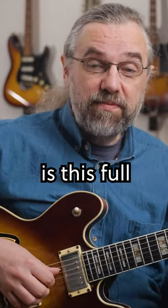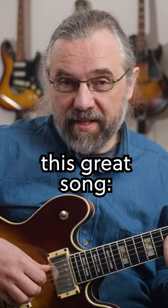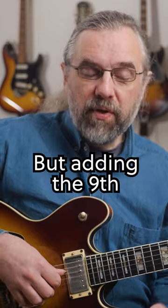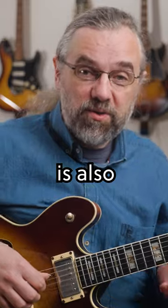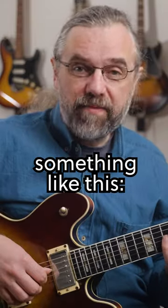Another great one is this full sounding voicing, which gives you this great sound. But adding the 9th to the chord is also a really beautiful sound, and that can give you something like this.